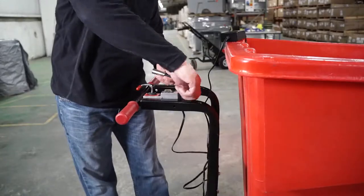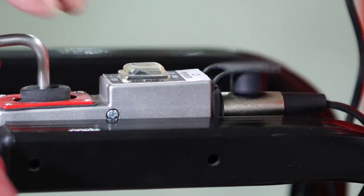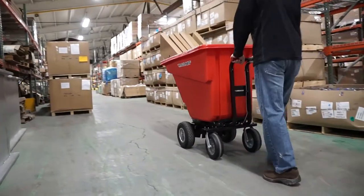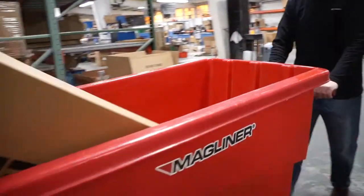When you're done for the day, the unit will recharge in typically 4 to 6 hours with the supplied smart charger. That way you are ready to get back on the job in the morning. Drive your load, rather than push it, and avoid back injuries and fatigue with the motorized hopper cart from Magline.